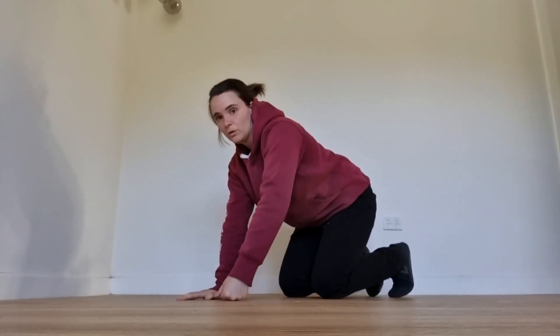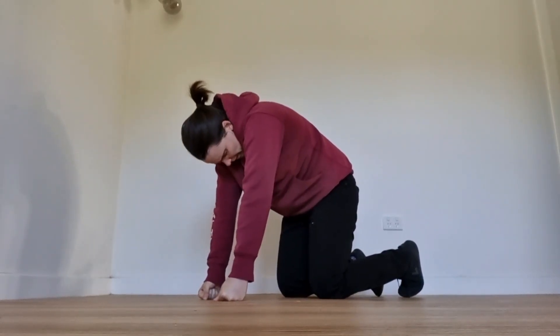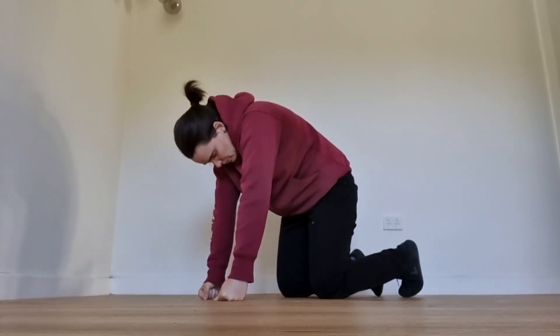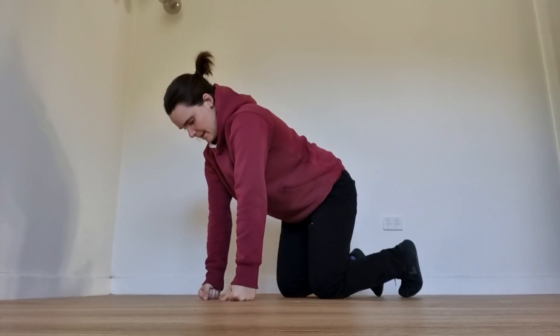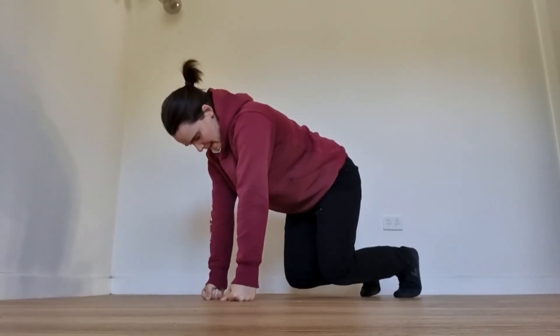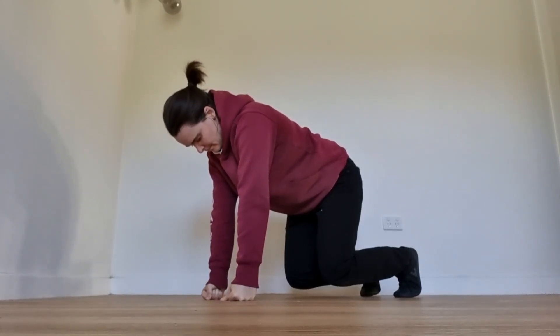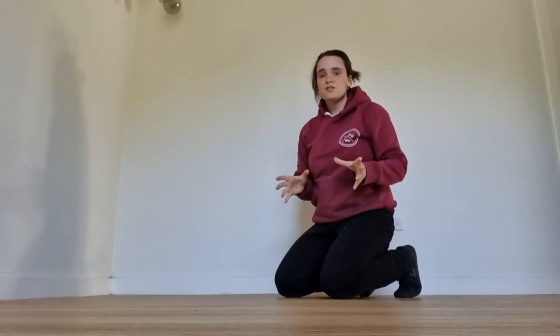The last one is a bear crawl position. From here, arch and bend your back a few times until you find a nice straight position, then hover your knees just off the ground. From that position, breathe in and out. Try to do three to five breaths here.